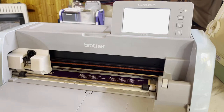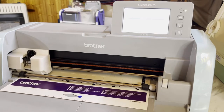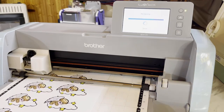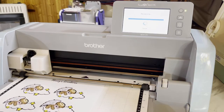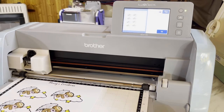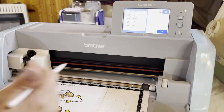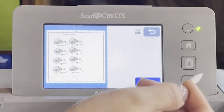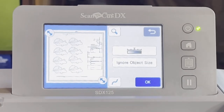Right now it's scanning the images and then it's going to come right back out. This is probably one of the biggest uses I use this machine for — cutting out stuff directly. That way I don't have to have die cuts for all my stamped images. It's just so convenient and it saves a lot of money on not having to buy dies for my stamps.